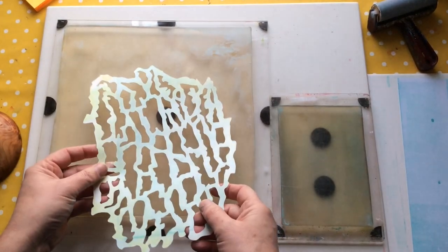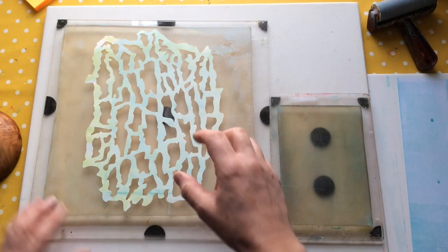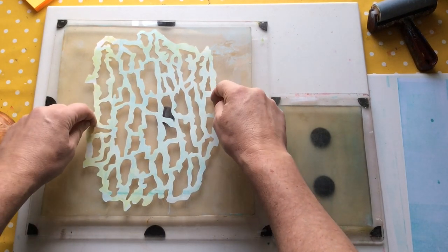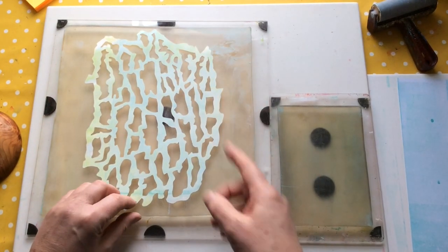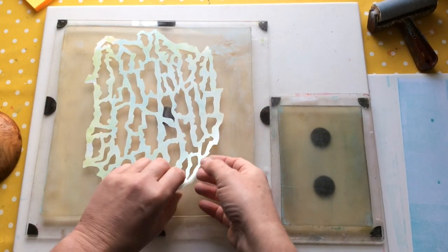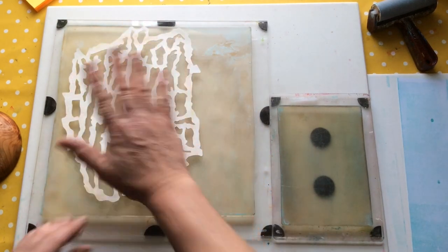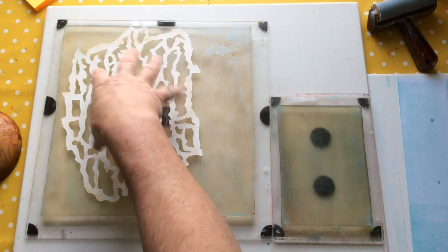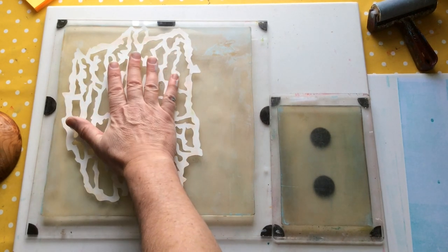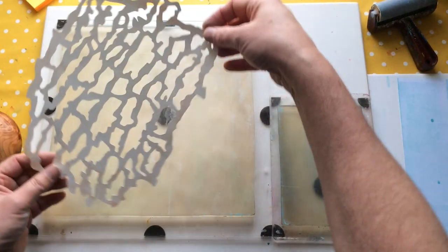Let me explain a little bit what I did. By putting this down and pulling the paint through the mask, I used it as a mask — it masked off areas of the background. Now I'm going to flip it back over and use a slightly darker colour, braying the colour into this, which means I'll be using this as a stencil to leave the design on the plate.